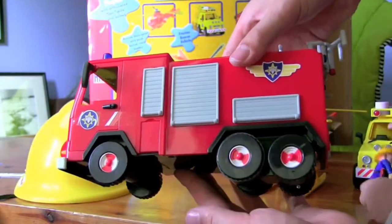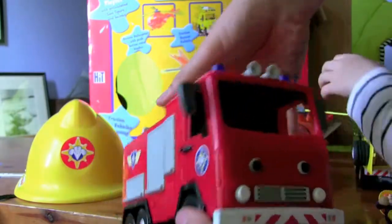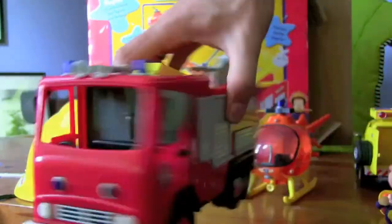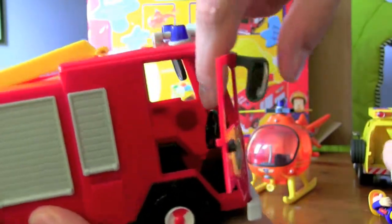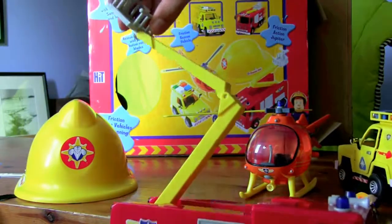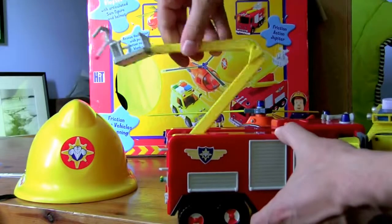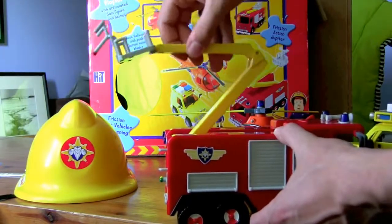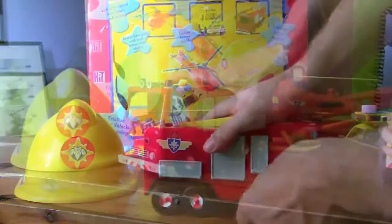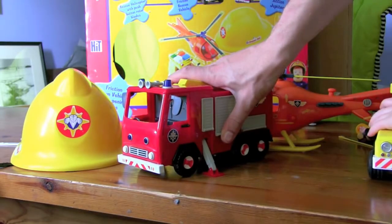Last but not least is Fireman Sam's fire truck. This could be Jupiter but it doesn't say anywhere that it's Jupiter. The doors open and there's a little steering wheel inside. On the back there's a cherry picker with a water cannon — good for putting out fires — and it's fully articulated, spinning around up and down in all directions. When the cherry picker's in use, support legs come out the side to make sure the fire truck doesn't fall over.